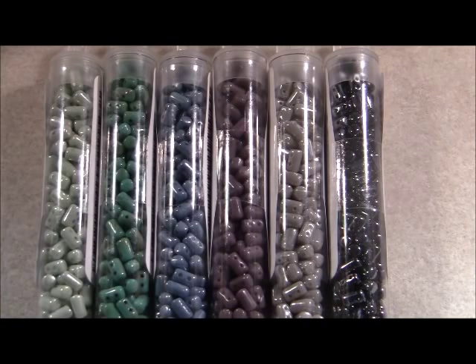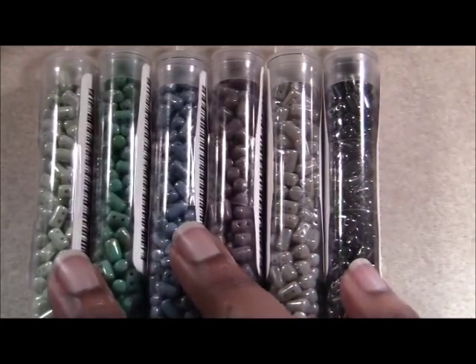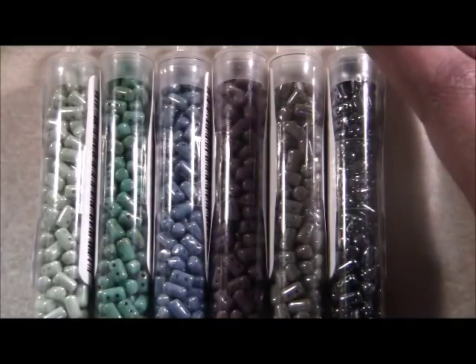Hi, it's Maria with The Bead Club. I'm going to be using these fun ruler beads today to make a bracelet.